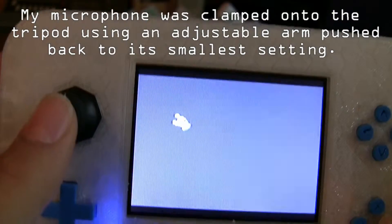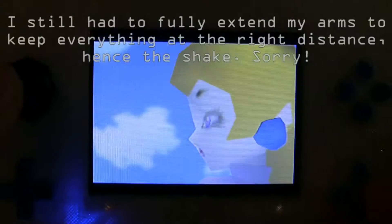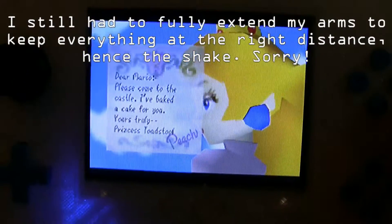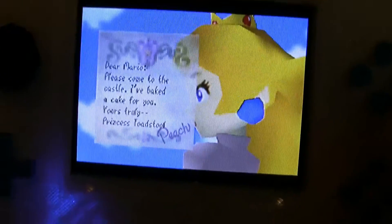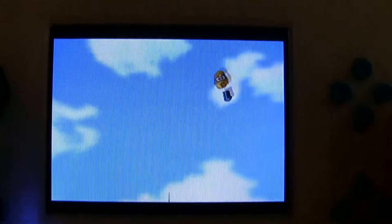I kind of have to hold this far out with my arms really stretched because of my mic, so this might be a bit shaky but hopefully it's not too bad. There we have Peach in all her blocky goodness — apparently she's baked a cake. There are no speakers in this unit so you can't hear anything, but yes it is working. And there's Lakitu flying around with his camera on a fishing pole.